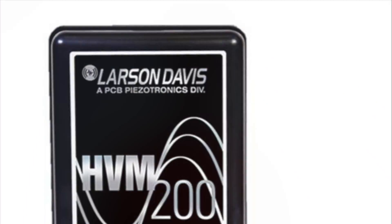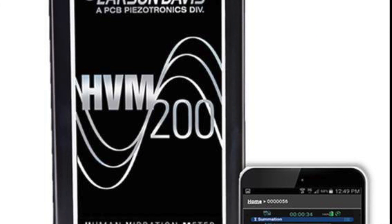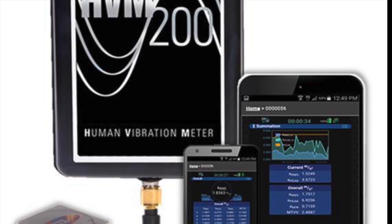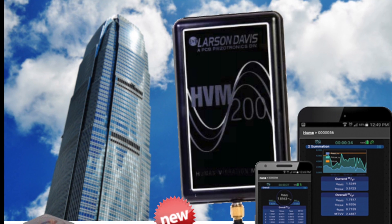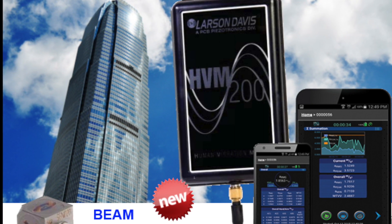Hi, I'm Alex and welcome to Safety Monitors Limited and welcome to our introduction to the Larson Davis HVM 200 vibration meter. The HVM 200 is a versatile vibration meter capable of measuring hand-arm, whole-body, or general vibration.